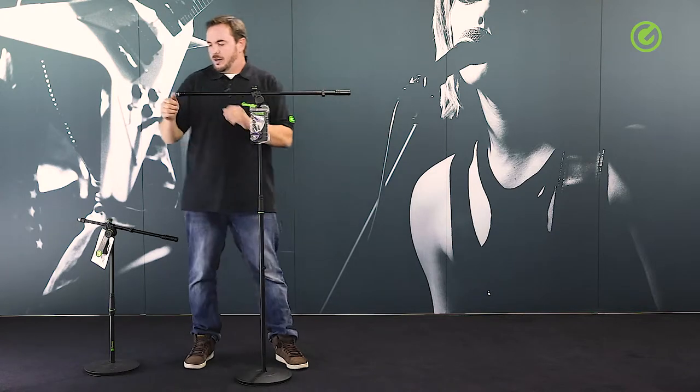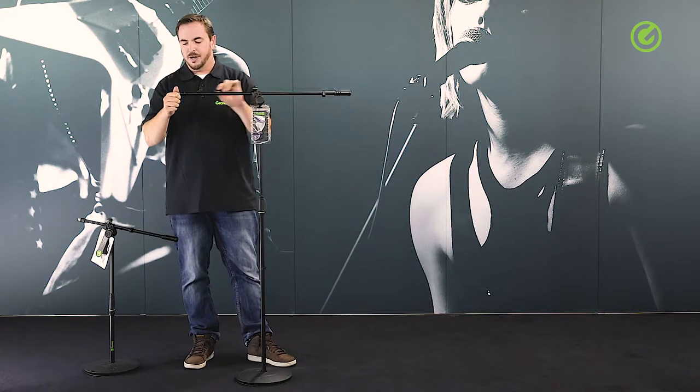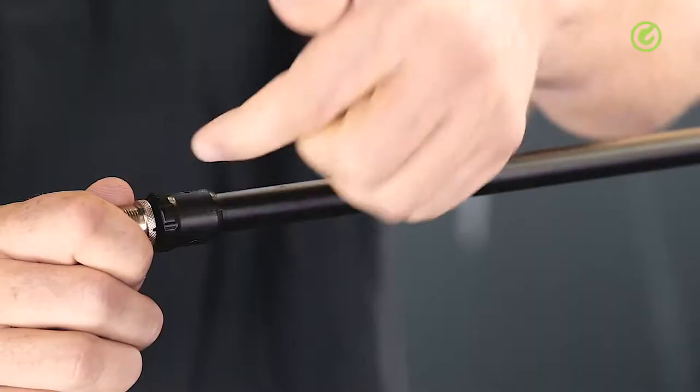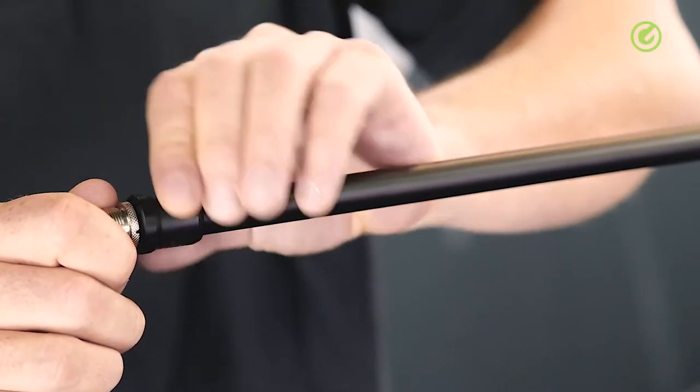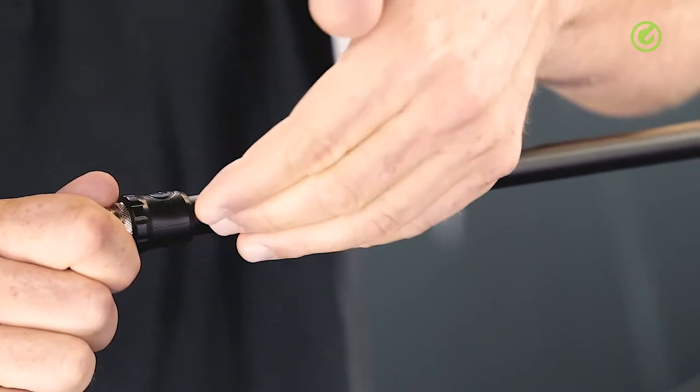The locking nut here on the front is also special. It's not the regular metal type you might know. It's a specially tooled plastic knob which has a far larger surface and allows you to loosen and tighten this area of the stand a lot easier and a lot more firmly.